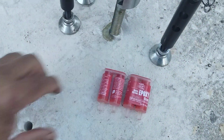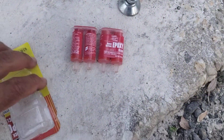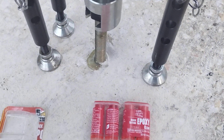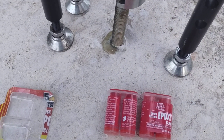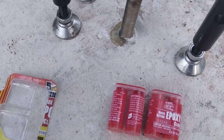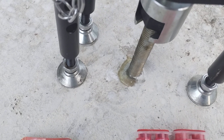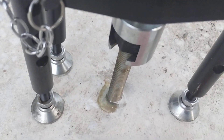We have dollar store epoxy, fast version — two tubes rated at 1900 psi. We have a 5/8-inch rod in a 5/8-inch hole, giving about 1/16th clearance. The drill bit actually made the hole about an eighth inch larger. There's a nut on top of it.